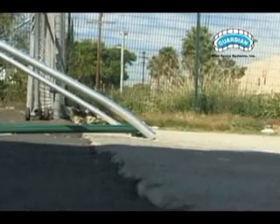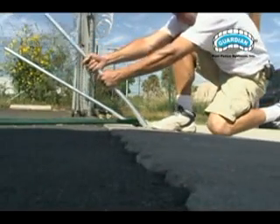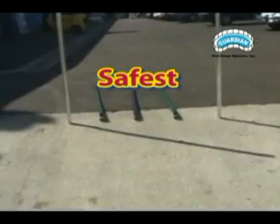All of our competitors' poles broke at the fulcrum. Guardian's Premier Poles did not break. When we bent the Premier Pole back into its original vertical position, it still would not break. It is the safest, strongest pool fence pole on the market, and it comes with a lifetime warranty.